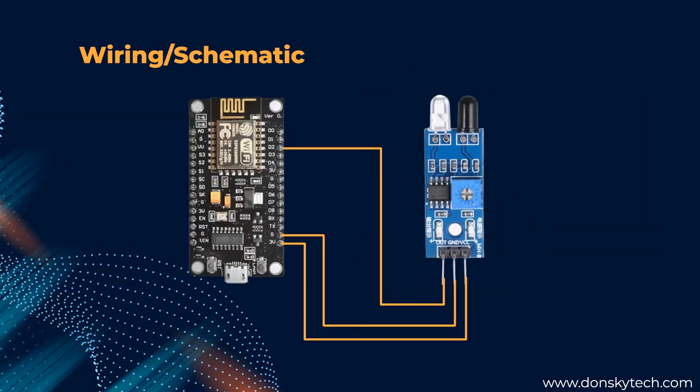Let's proceed to the wiring schematic. I only have two components: the NodeMCU ESP8266 and the IR sensor. This is basically connecting the ground, VCC to the 3 volts, and the output is connected to the digital input pin, which is number 2 or D2.